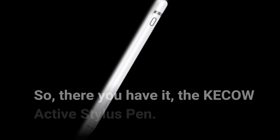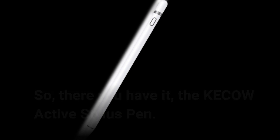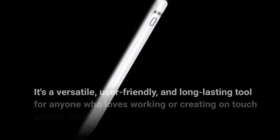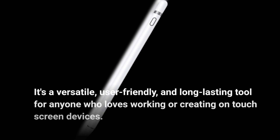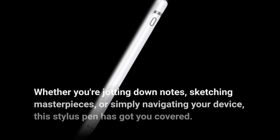So, there you have it — the KE-COW Active Stylus Pen. It's a versatile, user-friendly, and long-lasting tool for anyone who loves working or creating on touchscreen devices. Whether you're jotting down notes, sketching masterpieces, or simply navigating your device, this stylus pen has got you covered.